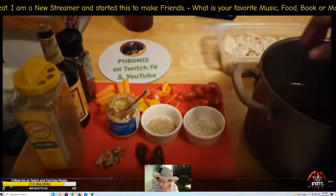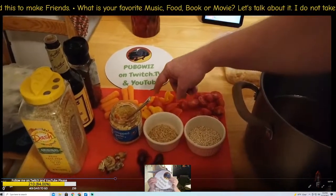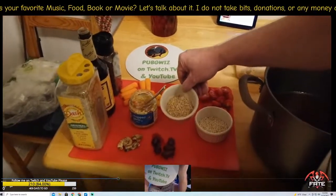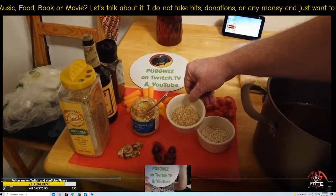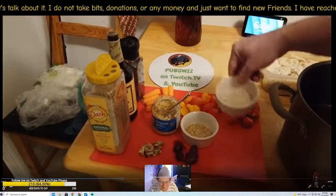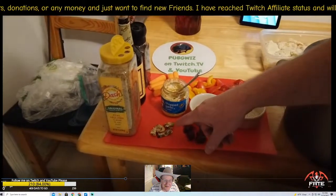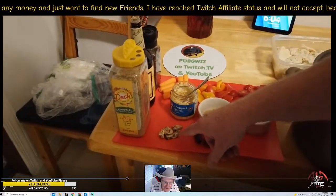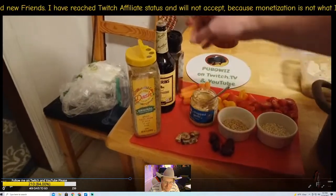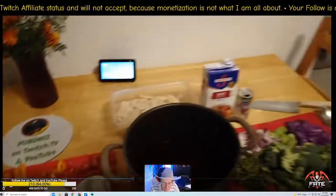Half a cup of stoplight peppers — that's red, orange, and yellow; half a cup of carrots; two tablespoons of rice — you don't need much because it expands; two tablespoons of pearl barley; two tablespoons of kalamata olives; and one tablespoon of dried mushrooms because they're full of flavor.